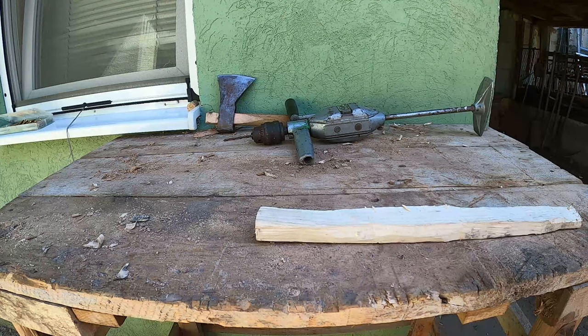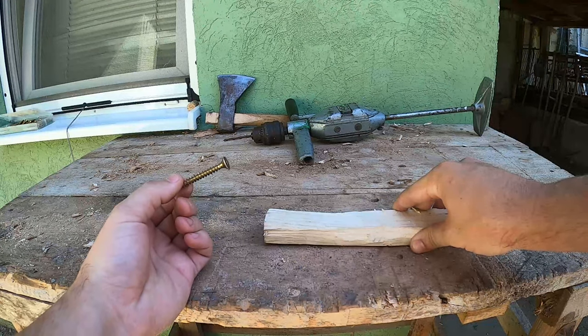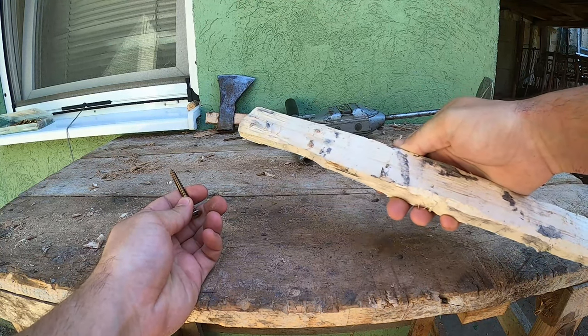Hi guys and welcome to my channel. Today we'll be making a corkscrew using nothing but a common wood screw and some wood.